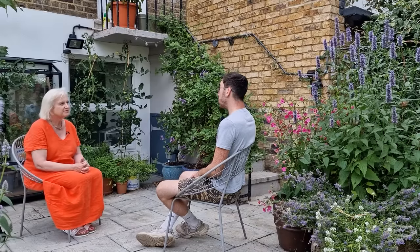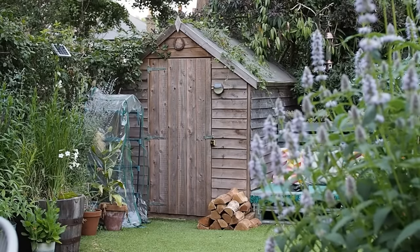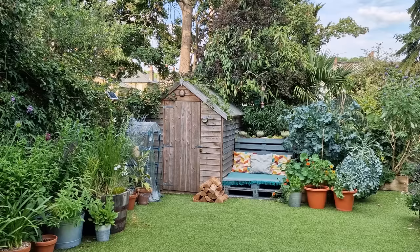Was the shed here already? The shed was already here — we're quite grateful for it because we both cycle, so it's somewhere convenient to stow the bikes. We did customise it with a little horseshoe, which is quite typical of working-class London families that work outside a lot, and we haven't had any accidents yet, so hopefully the horseshoe is keeping us safe.